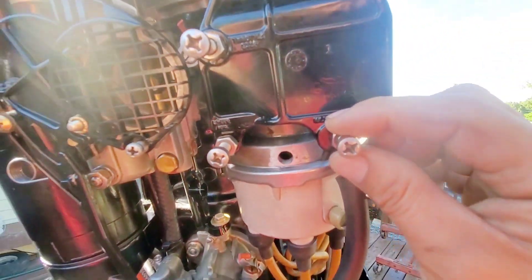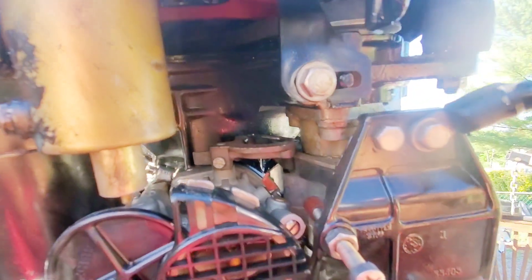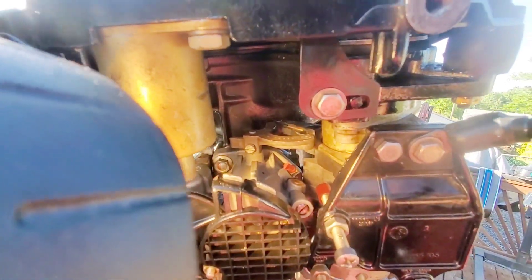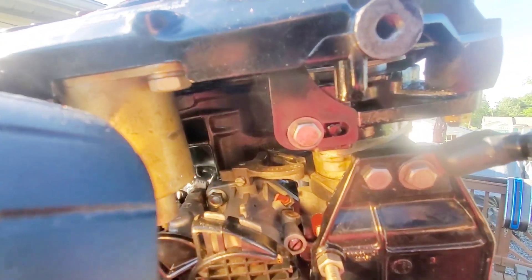I actually have it set at five. I'll show you how to set the max and this without a timing light. As you can see, it's just barely touching the cluster, and that's what you want. You want that black piece to hit the front part of that cluster as soon as it hits five degrees.